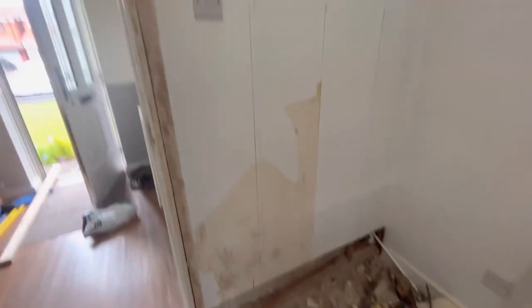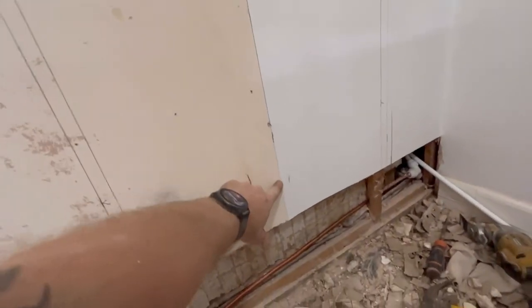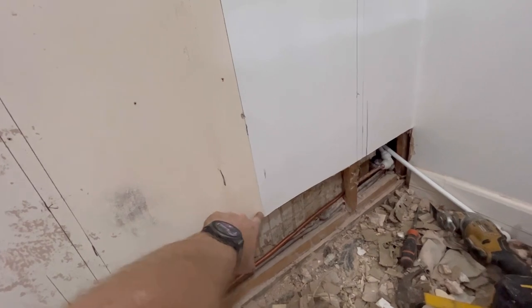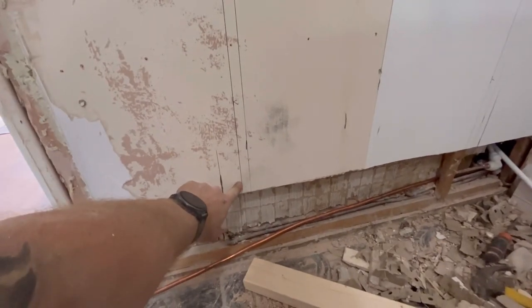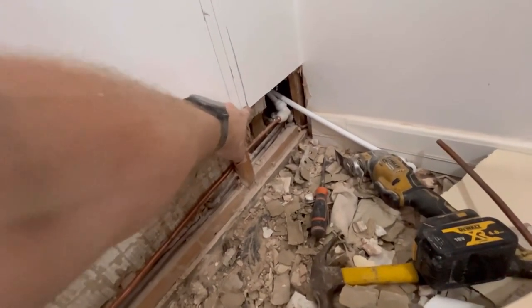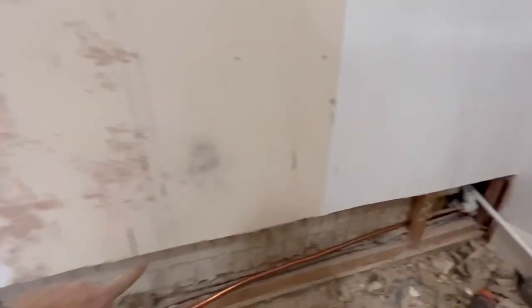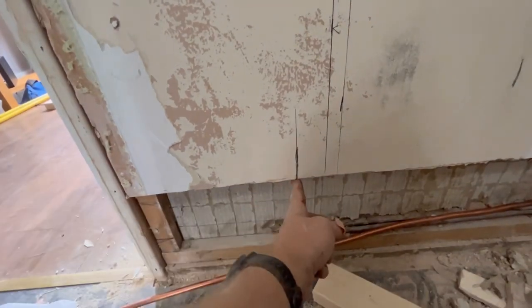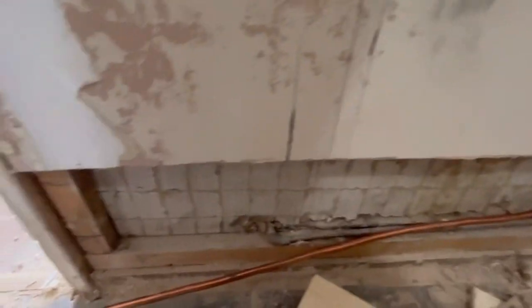Let me get that screwdriver at the wall. This is the centre of the wall — the radiator is 590mm wide, so it's 295mm either side, which is there and there. And we need 40mm because that's our valve, 40mm over each side. So that's where we want the centres, there and there.